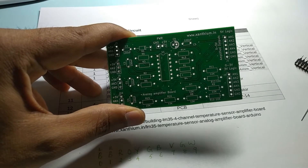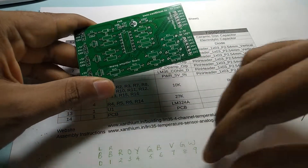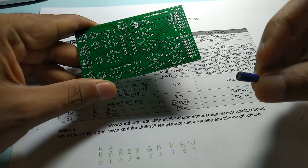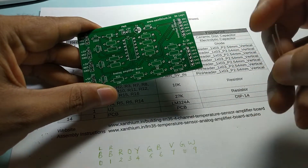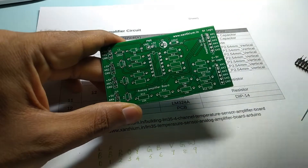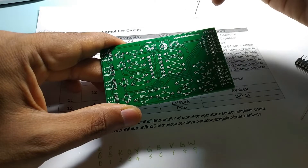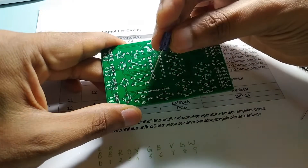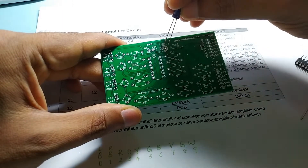So we need the capacitor C6. Here is the electrolytic capacitor C6, which has to go here. Now you can check for the negative terminal — the white one — which you will have to insert here like this.